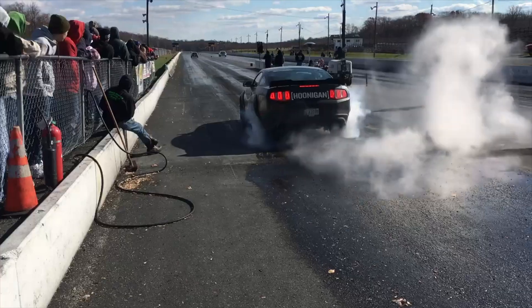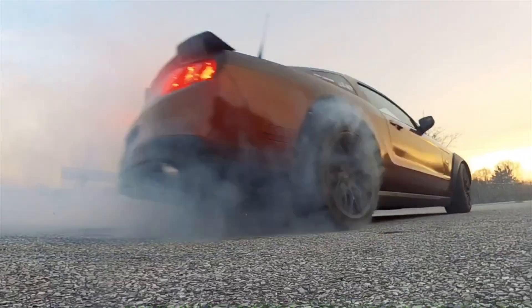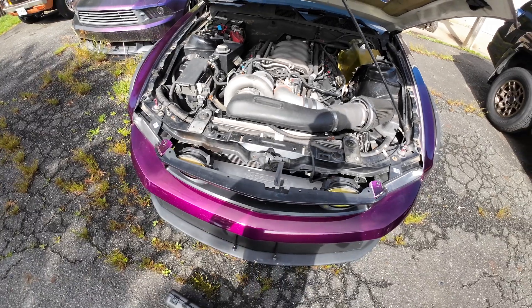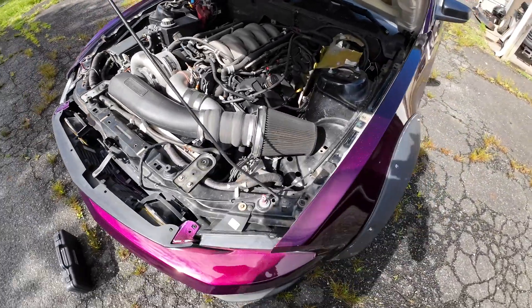I've drag raced this car more times than I can count, been to more drift events than I can remember, bumped off a rev limiter a billion times. I've had a couple fan failures which resulted in the car overheating, and the motor's had a Paxton bolted to it for probably 90% of its life, making 600 horsepower consistently. I've never had an issue with this motor until now — this one's lasted almost 100,000 miles, been beat on, and I'm really surprised it took so long to fail.